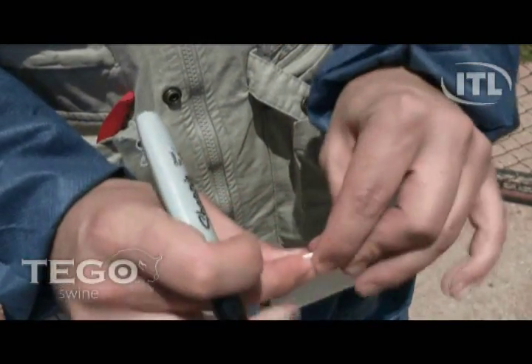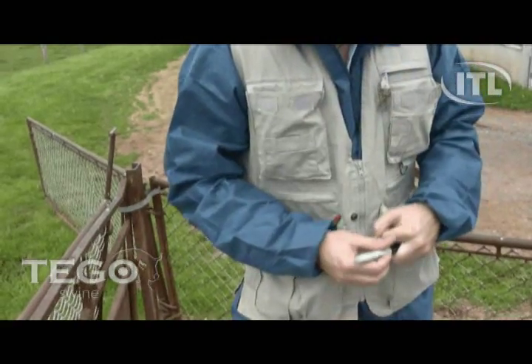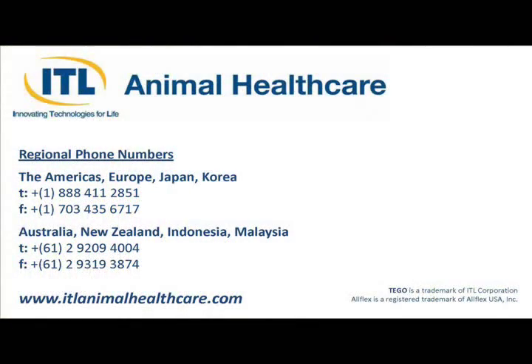To place an order for the Tego Swine Blood Collection Kit or to learn more about ITL Animal Healthcare's other products, please contact us today and check out our website at www.ITLanimalHealthcare.com.